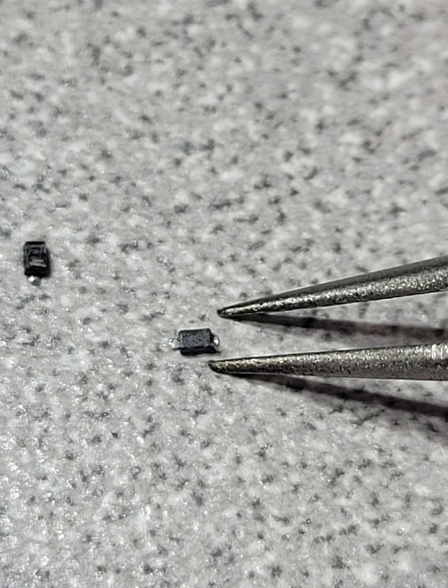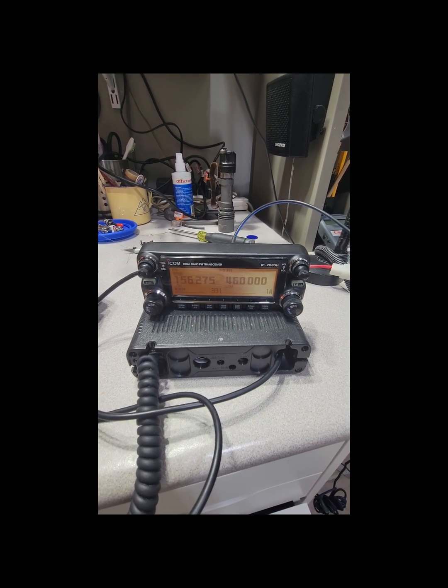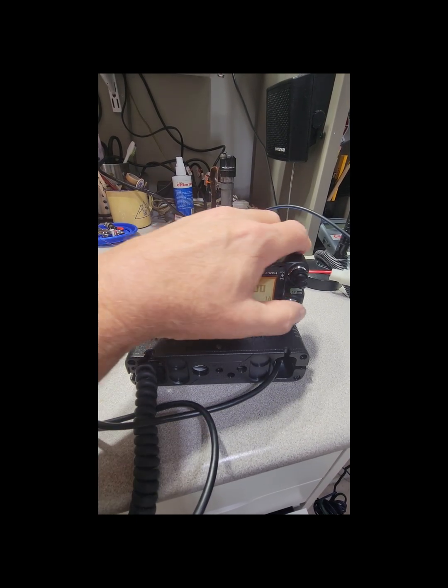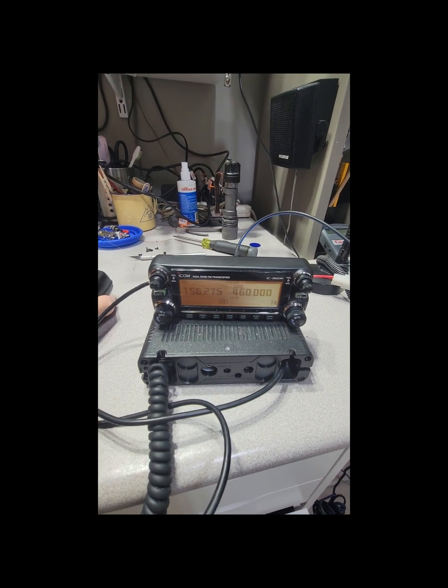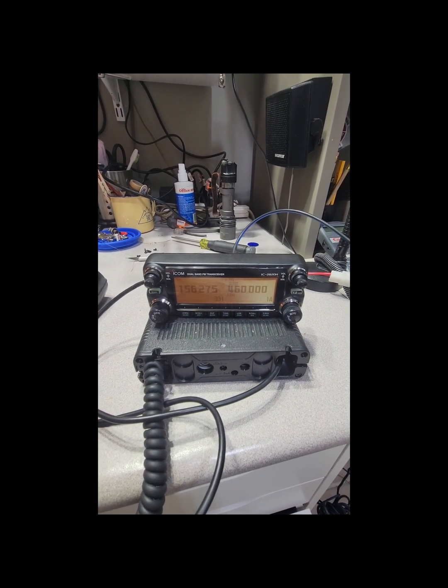Now reassemble your radio and test — no reset was required whatsoever. I hope this helps. This is Brett from Survival Comms. Till next time.